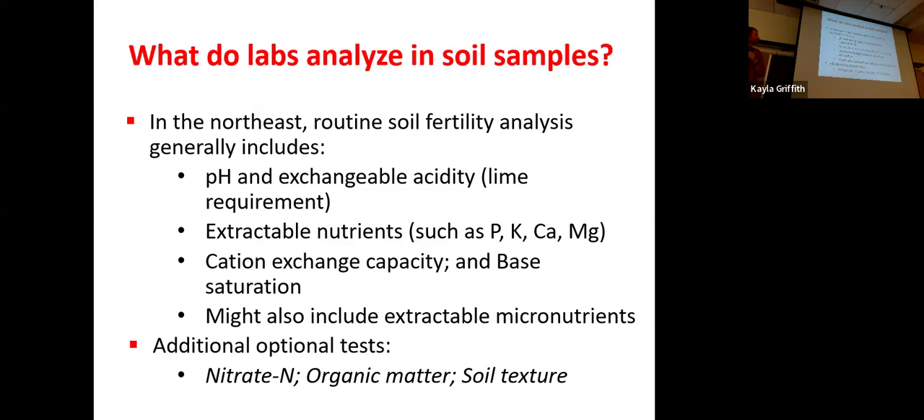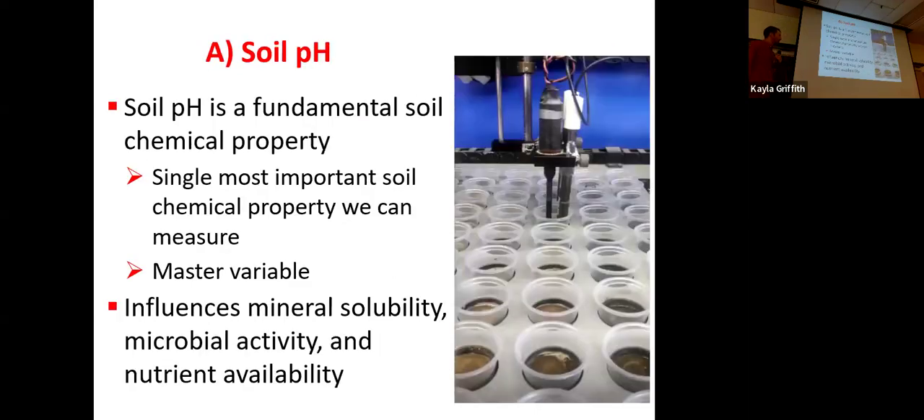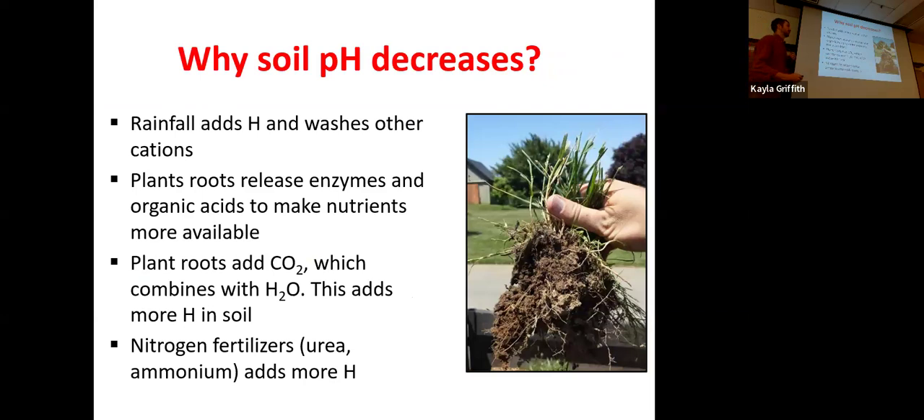Soil pH is an incredibly important soil chemical property because everything else we're interested in — all our nutrient availabilities and our cation exchange capacities — will be affected by the pH. If the pH is off, everything below that will be affected, and your test results, recommendations, and applications will not be very effective. On top of that, mineral solubility changes and microbes behave differently. Most likely, nutrients will be less available. Over time, soil pH decreases — especially here in the northeast where we have temperate, humid environments with lots of rainfall. We get extra hydrogen ions from rain, which increases acidity and decreases pH naturally.